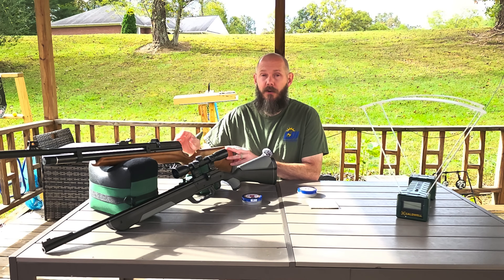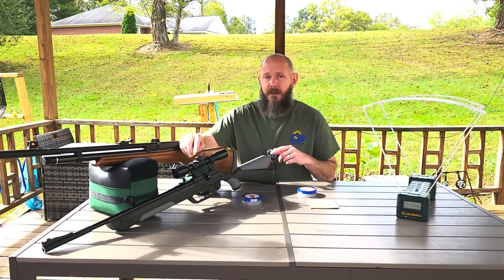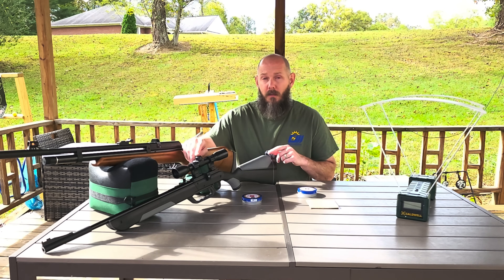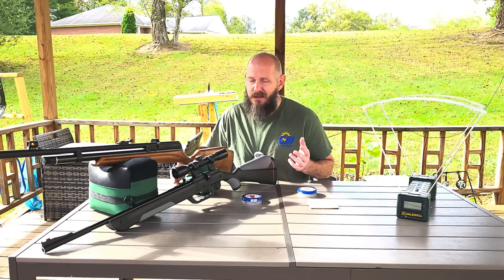This here is my Beeman Raider in .22 cal. It is a PCP air rifle and it shoots hard. It's a great rifle, it's been excellent. This here is my Crossman VaporMax, a .177 cal multi-pump air rifle. Both these do use mags, which is pretty cool. I mounted a scope on this one, still using iron sights on this one.